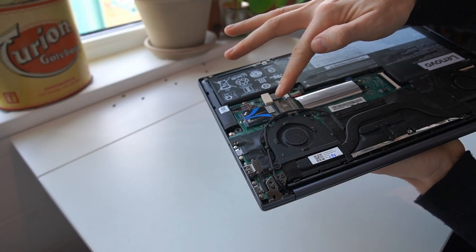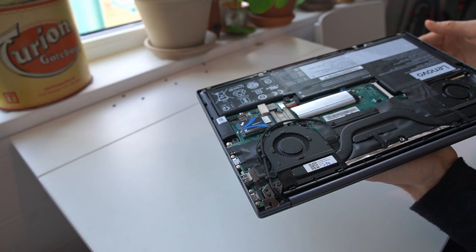Is it possible to upgrade the Lenovo Yoga Slim 7 with a second SSD using that 2242 port on the motherboard? And is it possible to do it both on the AMD version and on the Intel version? That's what today's video is about.